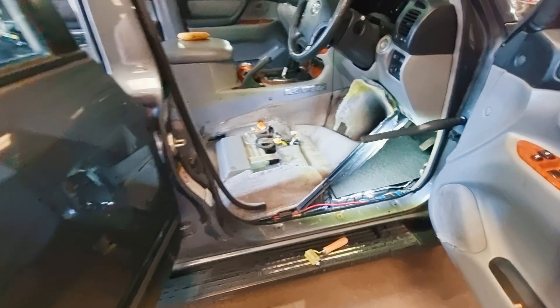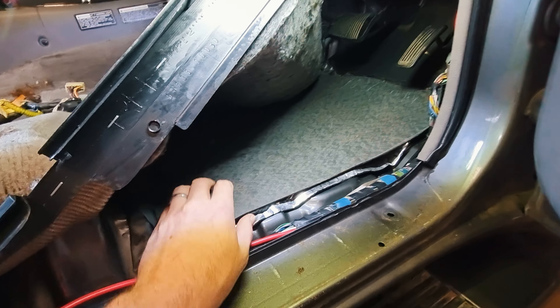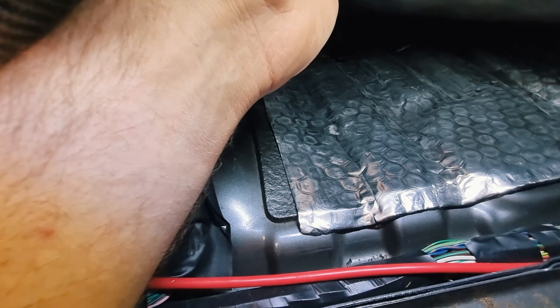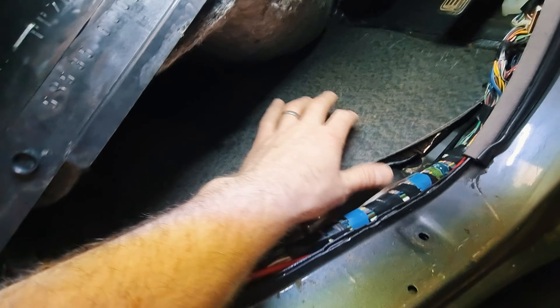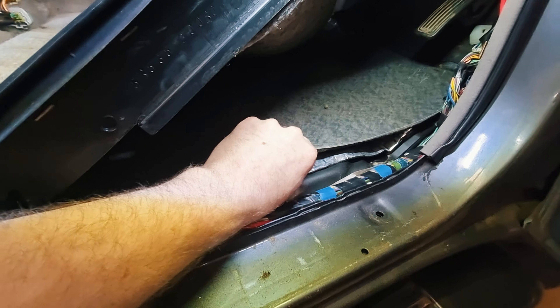Today's project involves having all the interior sitting on my floor, because I've got 80 of these panels — 4mm bitumen backed sound matting — and I'm just using one of these rollers and lining basically all the open metal spaces that I can find.